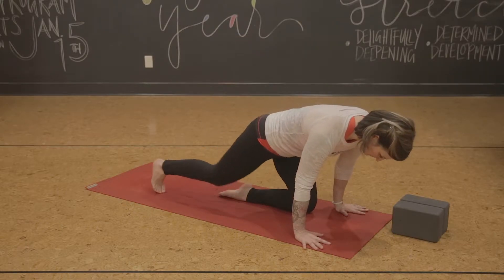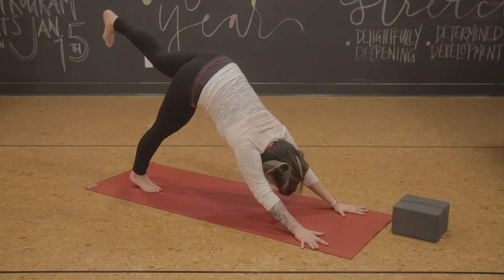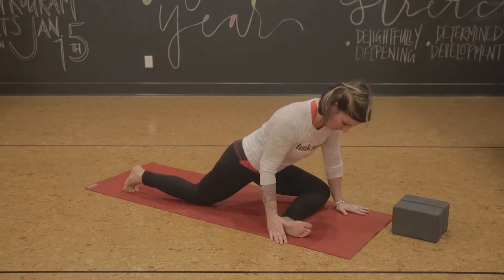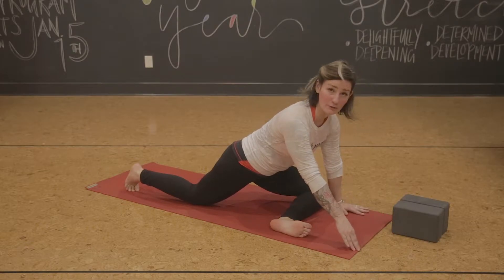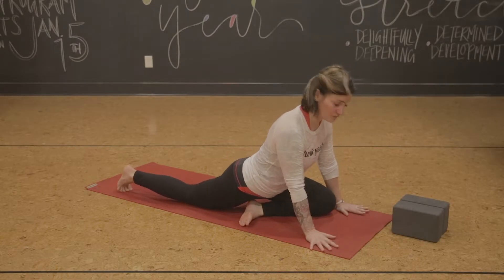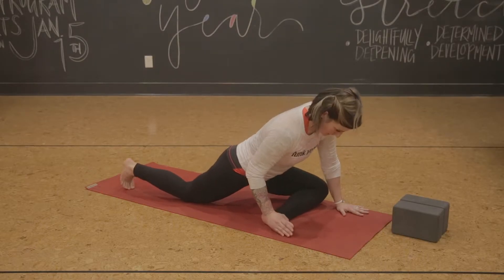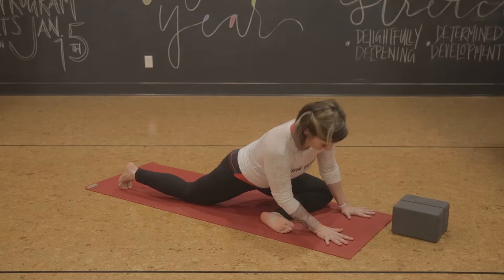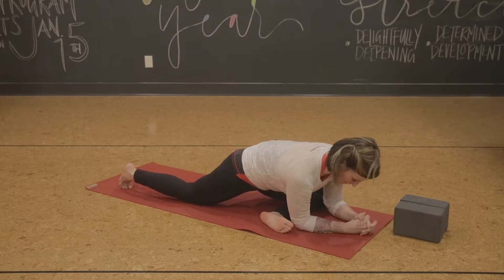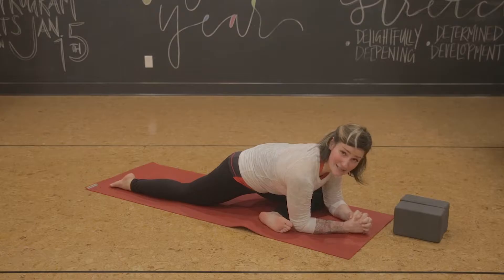In a half pigeon, we typically start from Downward Facing Dog. You can lift a leg, step it through, and what you're working on is placing your shin parallel to the front of your mat. It may or may not go there — you might find you're starting from way back, and that's totally fine. Eventually you're working towards parallel. From here you can stay upright, come down to your forearms, and then scoot your back leg back more. This is pigeon pose on this side.